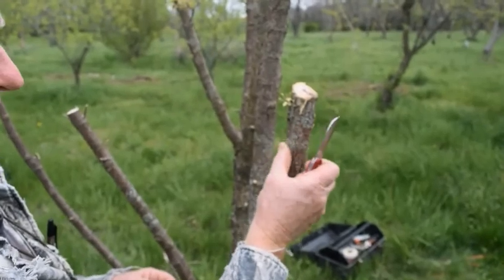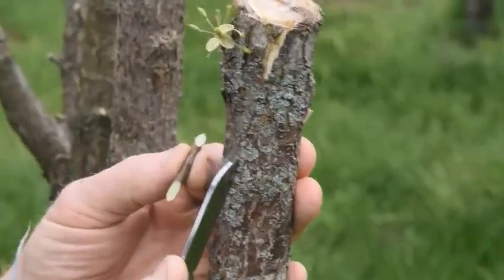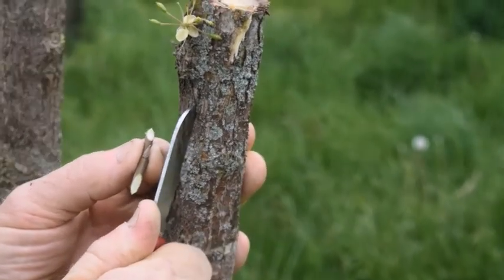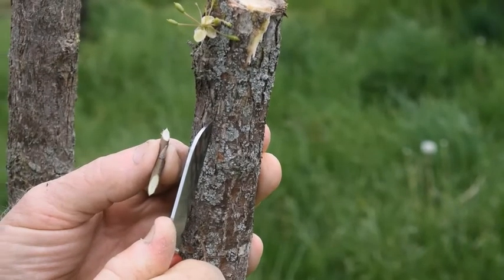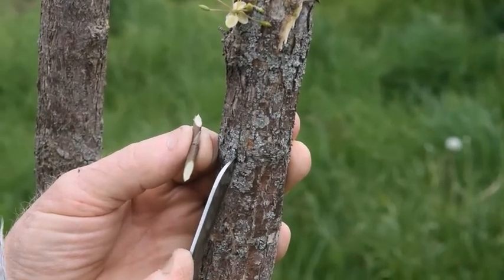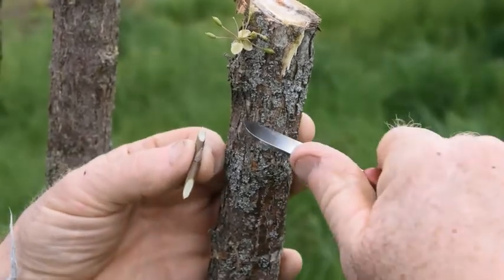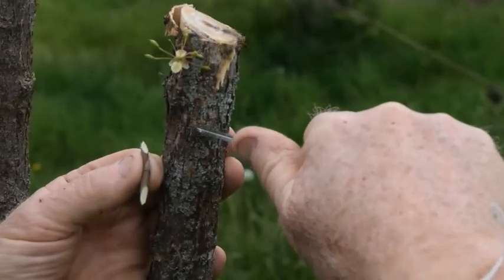On the rootstock, make two parallel cuts through the bark down to the wood. They need to be a little bit longer than the scion and about the same distance apart as the width of the scion. Then make two connecting cuts connecting the two parallel cuts.